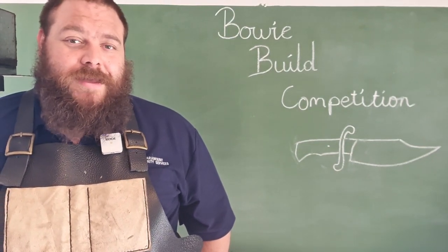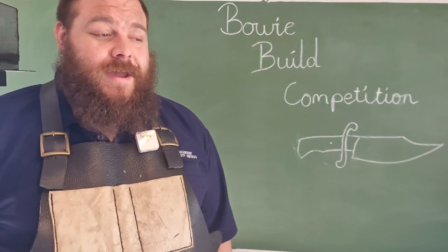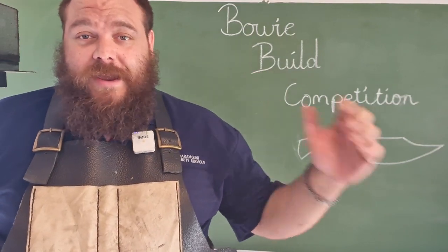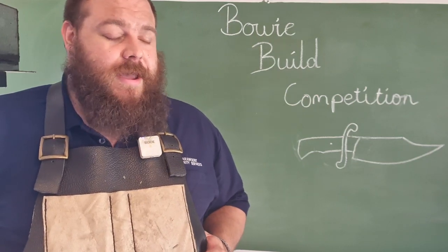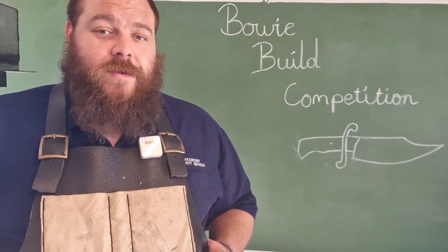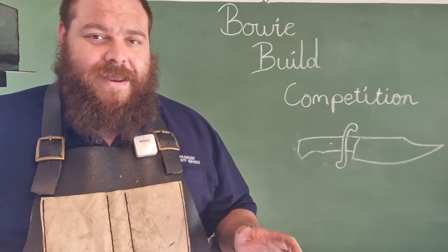G'day guys, welcome back to the workshop. Today I'm announcing the start of the Bowie Build competition. I've hinted at this competition for the last couple of weeks and I'm super excited to finally announce it. It's something I've thought about for a while, and it's going to be taking place over the next two months. The start date is today, November the 1st, and the finishing date will be the 1st of January 2022. New Year 2022 is when the winners are announced. It's quite a big build, but you have plenty of time to get in on it.